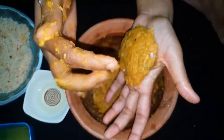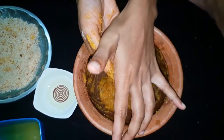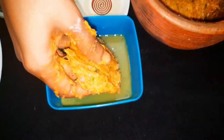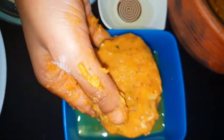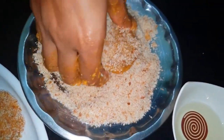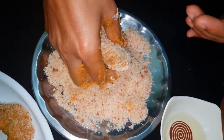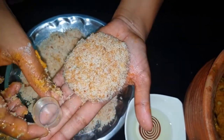Dip it lightly. This step is optional but it will give a good taste. Let's dip it and add the breadcrumbs on top. Let's add it and press it into the pan.